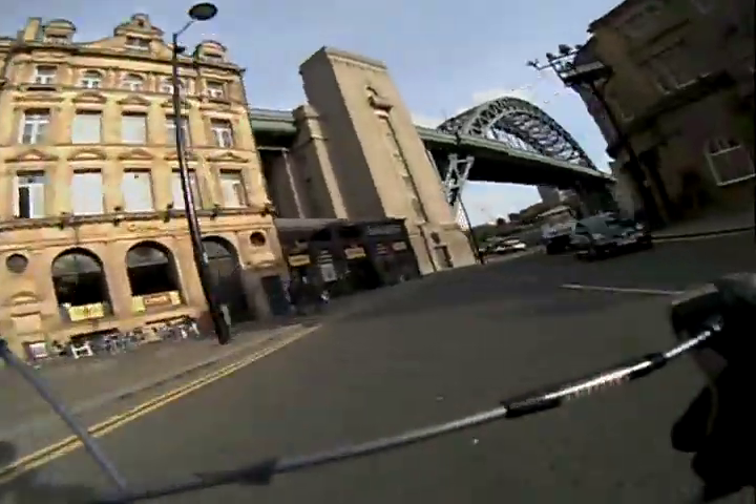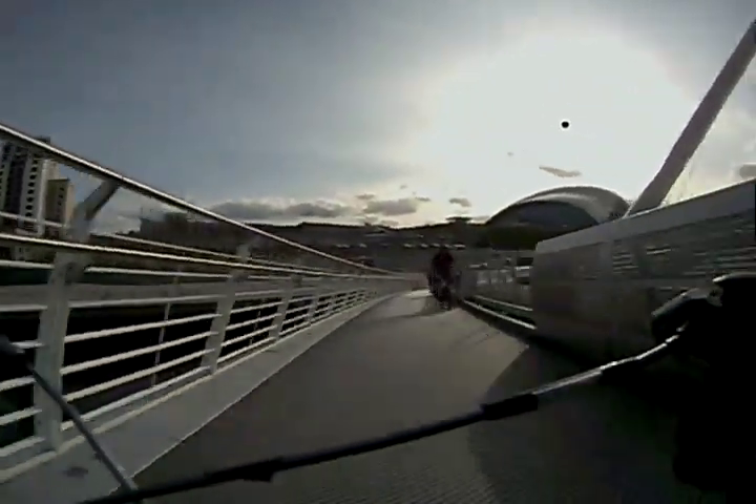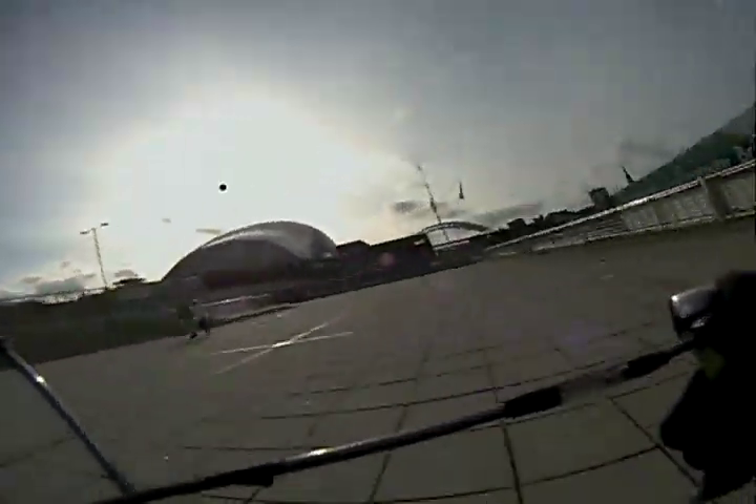The camera's auto-exposure control is very good, switching quickly between contrasty scenes. The 170 degree lens is nearly, but not quite, a fisheye lens, and there's some barrel distortion of vertical objects.